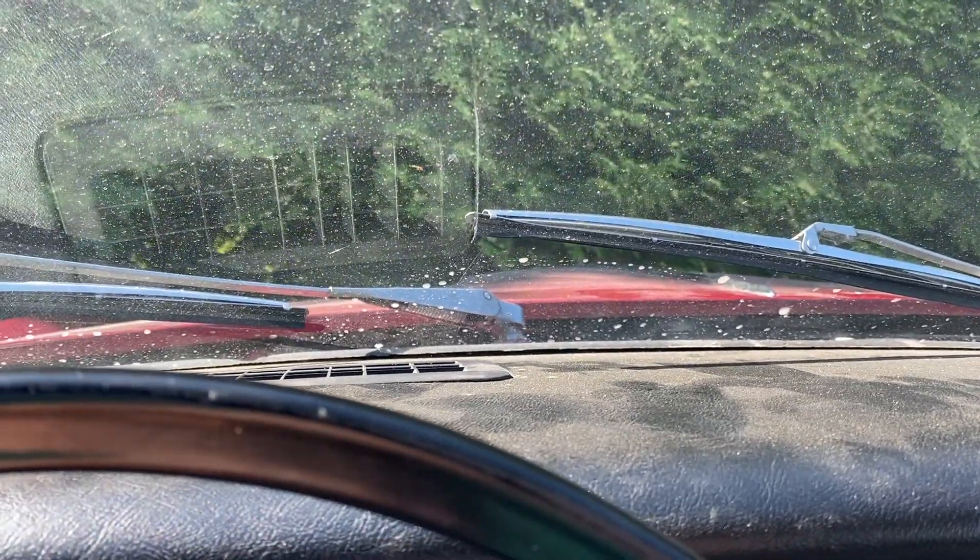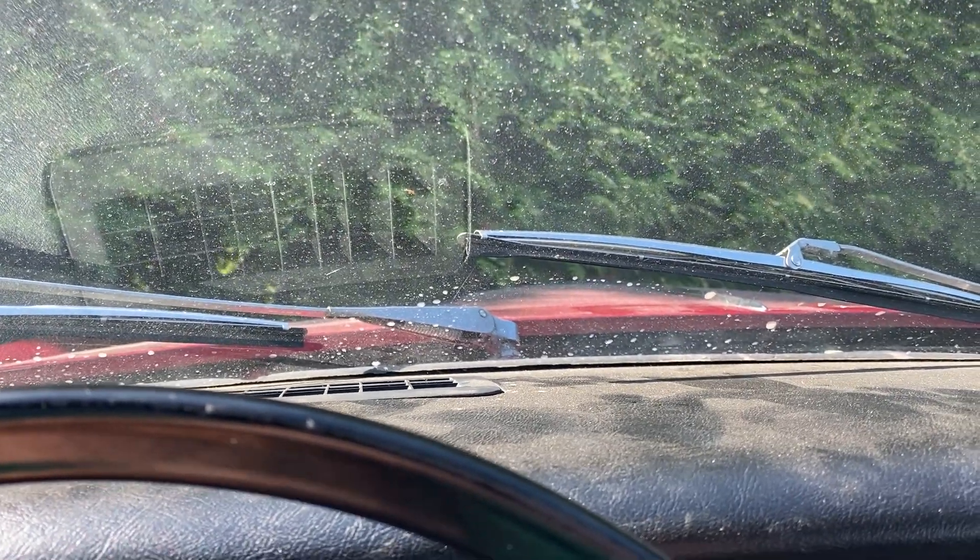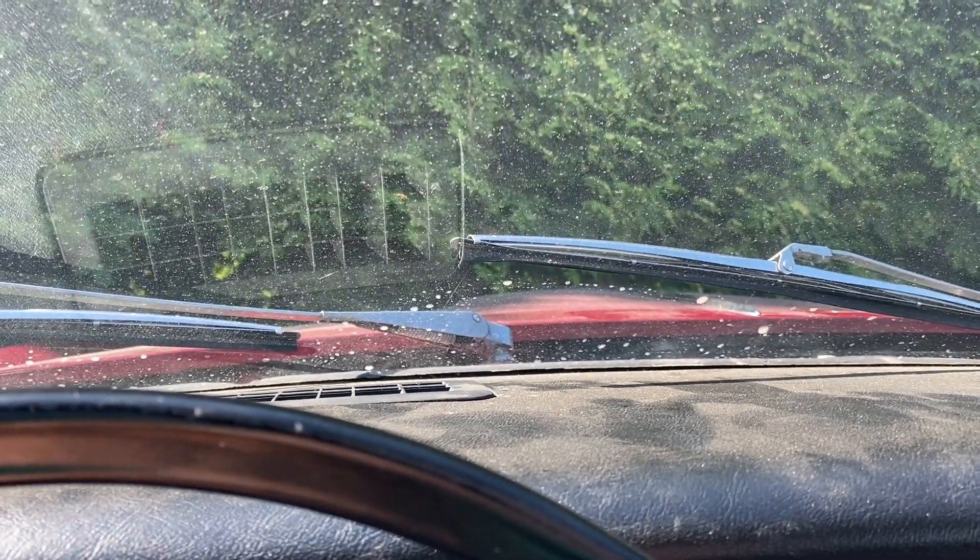We've got a bit of oil smoke coming up there. We're about five minutes away. I was going to wait in the shade and let it dissipate, but I'm in a parking lot of a grocery store and I don't want people looking. It's not smoking that much anymore but it smells a bit, so I'm going to go to the industrial area where the alignment shop is and wait there instead.